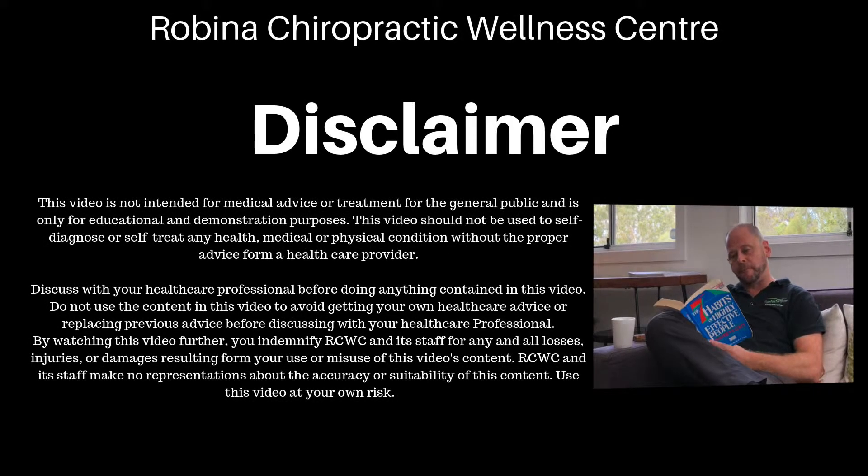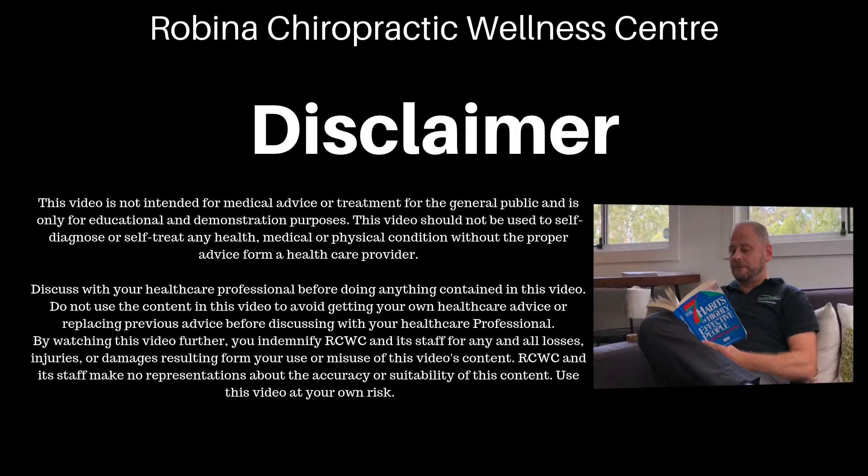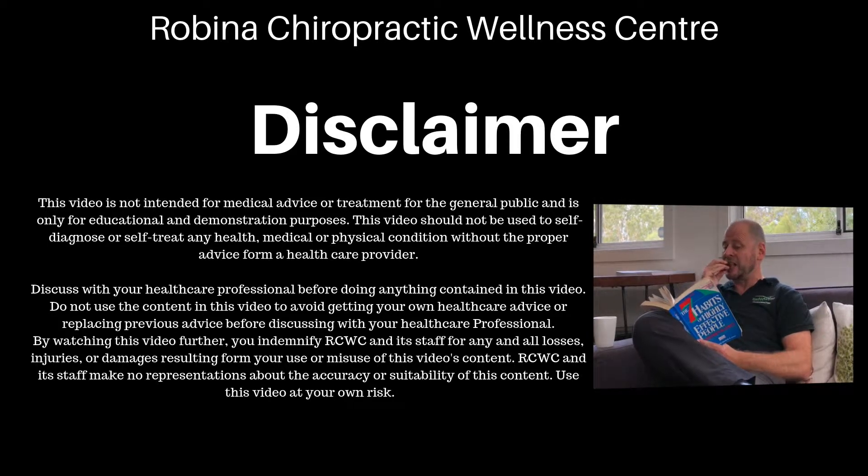So if you're watching this video because myself or somebody else has prescribed you with this device, get excited about seeing results in the future.